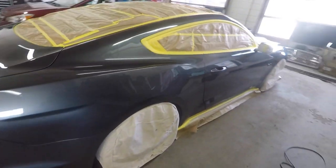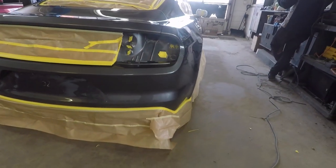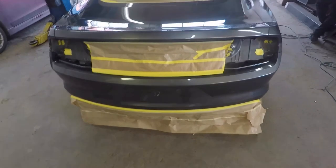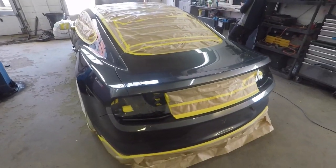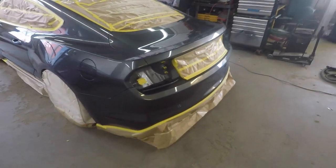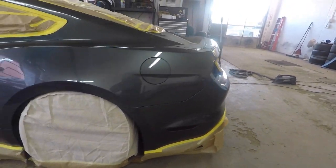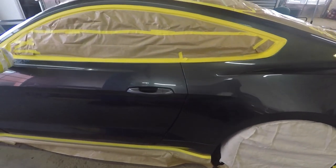What I do first is make sure the car is clean. I use soap and water first, go over the whole vehicle panel by panel. Then I go over it again with some rubbing alcohol mixed with water — again panel by panel, wipe it all down. The rubbing alcohol will kill any waxes, contaminants, grease, anything on the surface of the vehicle.